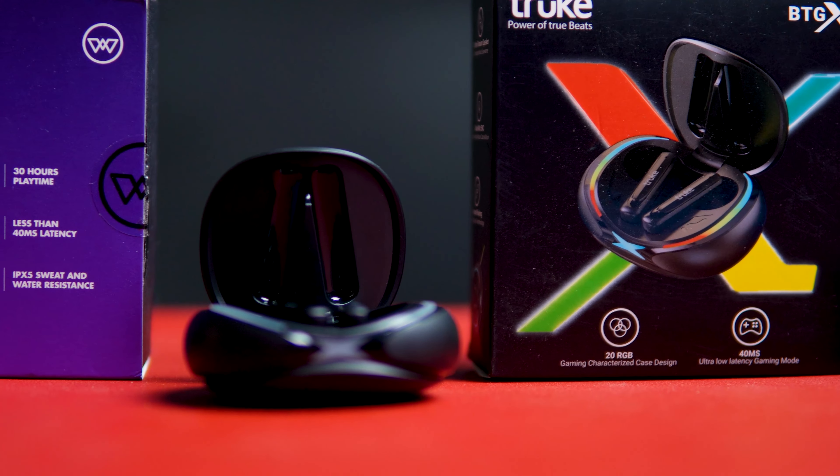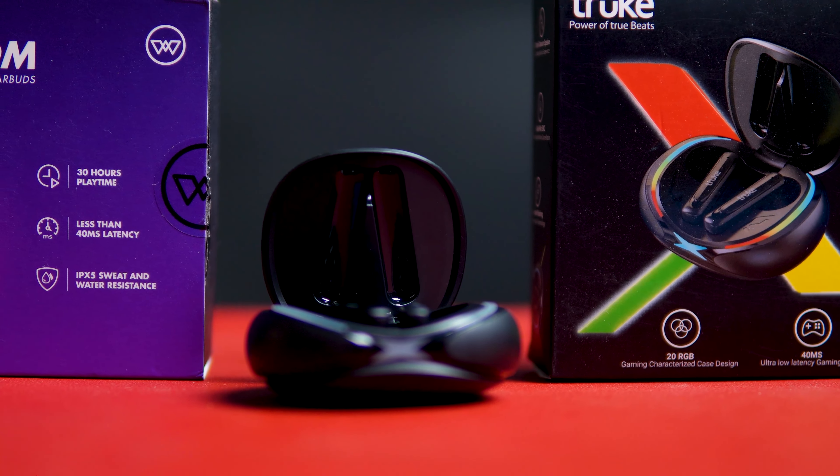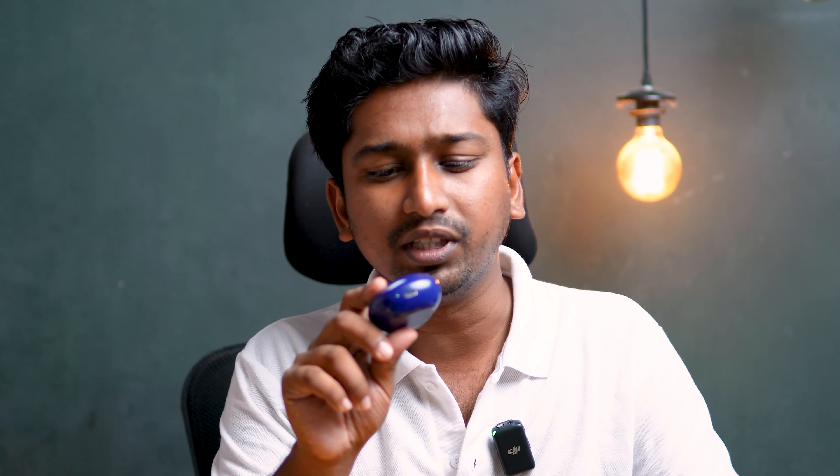If you have a ₹1000 budget, you can see the quality of these TWS earbuds. Everything comes with the earbuds. There is a case included, and the build quality is best at the back. For this TWS, the build quality is pretty good.